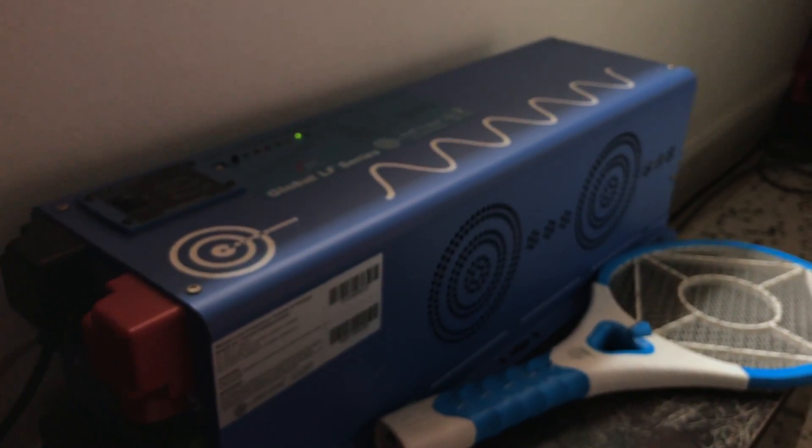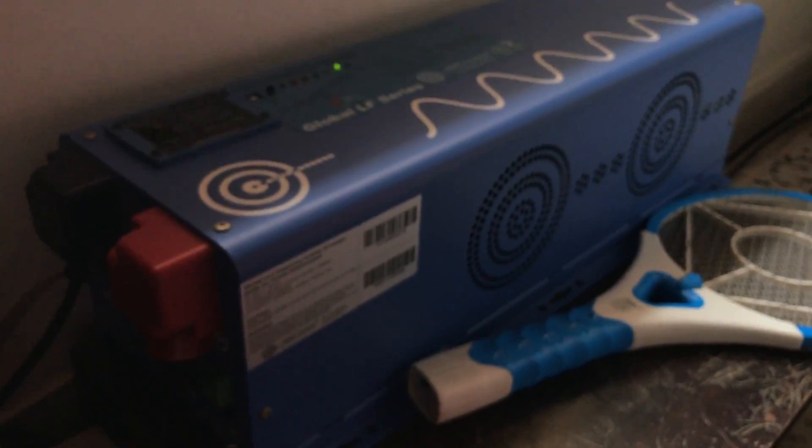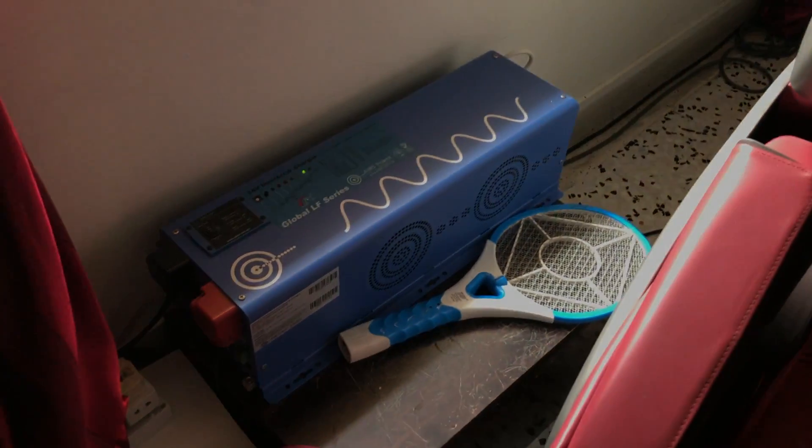In other YouTube videos there are people in the US with a huge battery bank, but in Singapore I'm just using this because we don't really have much of a power issue — electricity from the grid is very clean and reliable. I'm using this mainly in the event of a power failure or power trip, and that's when this particular setup will actually work.